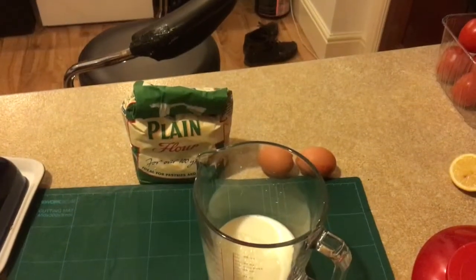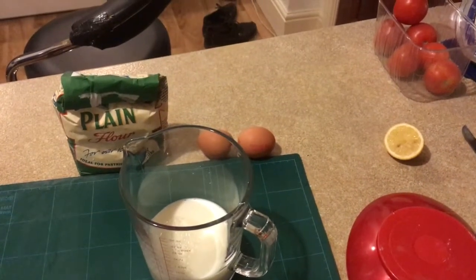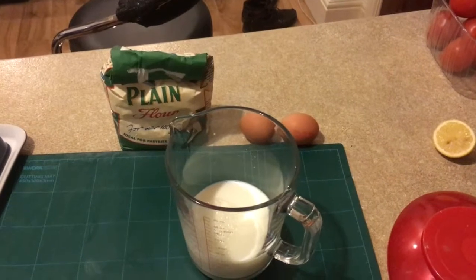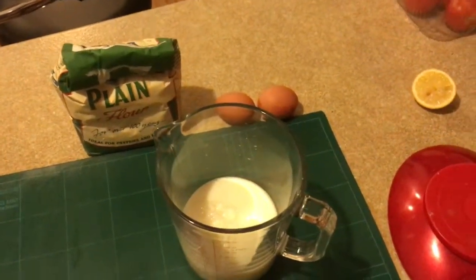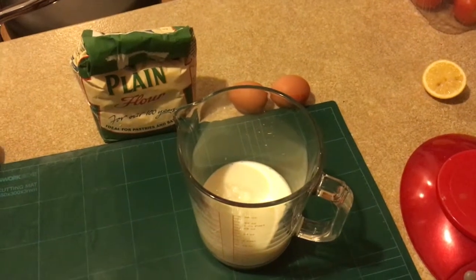And how I'm doing that is: plain flour, milk, two large eggs, a pinch of salt and a tablespoon of vegetable oil. Basically, you lob all of them into a big bowl, whisk until it becomes a batter, and then that becomes your pancake batter.